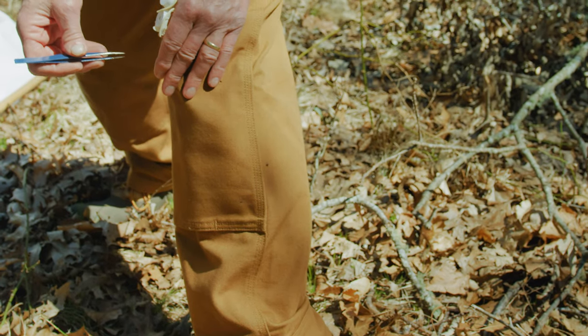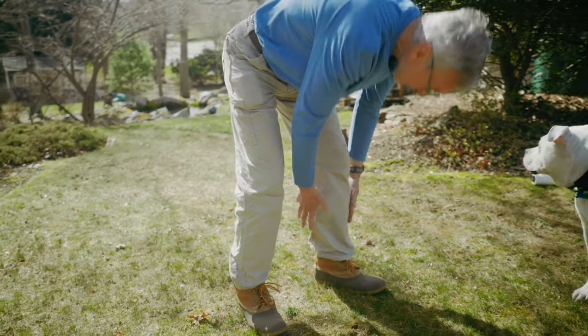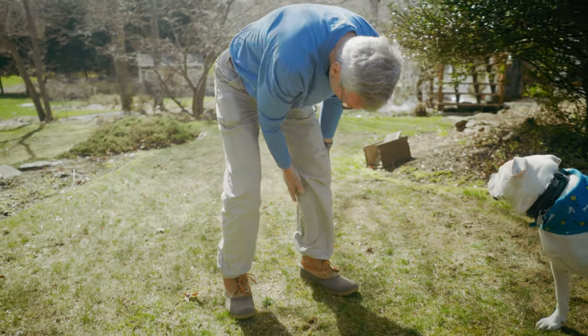And I'm thinking to myself, well, that's great. What about the ticks that are crawling up your leg, for instance, because that's mostly what they do. But people always go like this. And so the most important thing to think about when you're doing a tick check is that you need to check the lower extremities first and then sort of move up.